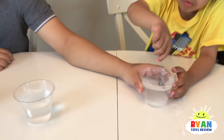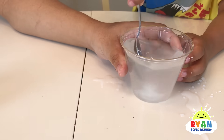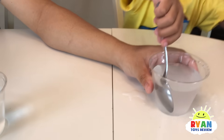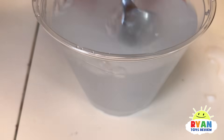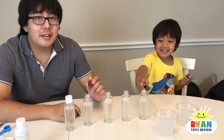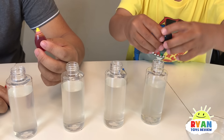And now we've got to mix it up. Don't forget that you should never put any of these substances in your mouth or eat it. Now let's add food coloring in here, into the warm goo. Green first, not too much.